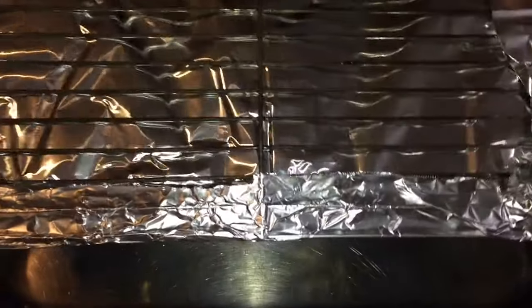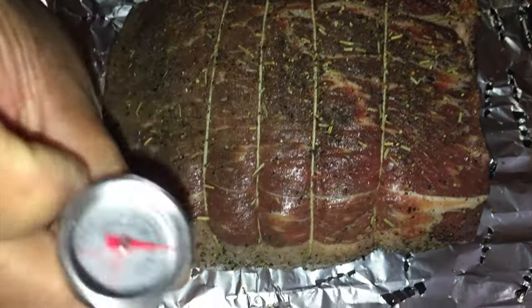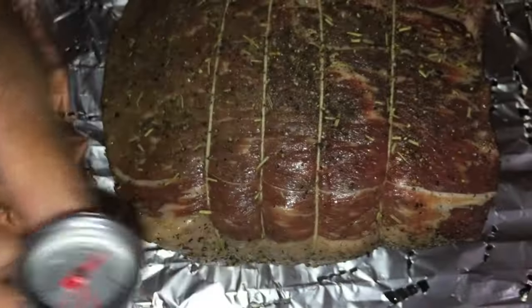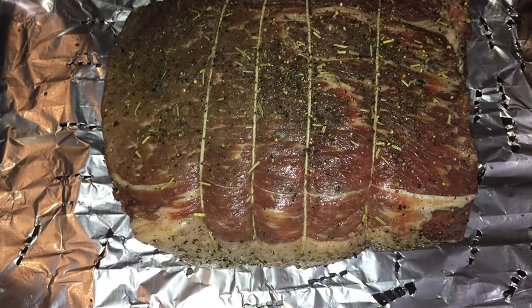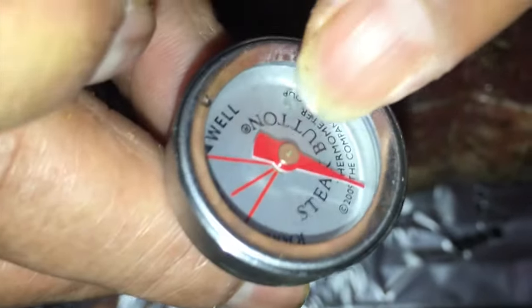This is my pan that I've already rinsed and washed, made sure it was nice and clean. This is a rack that goes into it. Now I have a meat thermometer, and it tells you exactly when to cook it — if you want it rare, medium, or well done.